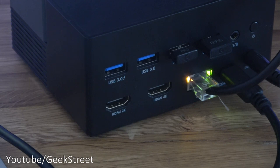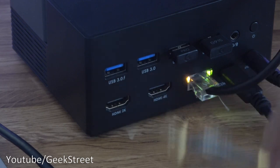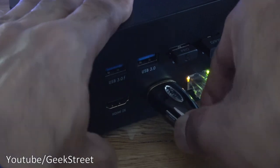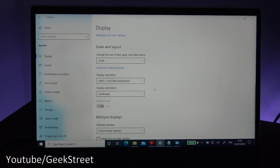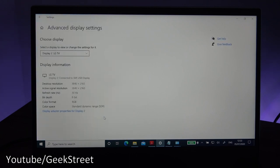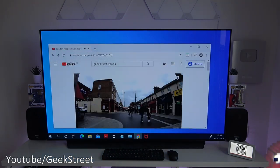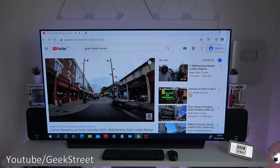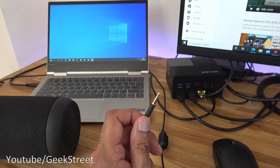Demonstrating 4K capability — there are two HDMI ports but only one is labeled 4K. The HDMI is connected to an OLED TV. In Display Settings, the resolution for 4K is available, and in Advanced Display Settings the refresh rate shows as 30Hz. On the 4K TV, a browser with YouTube is running — so you could be working on one screen and watching something on another.